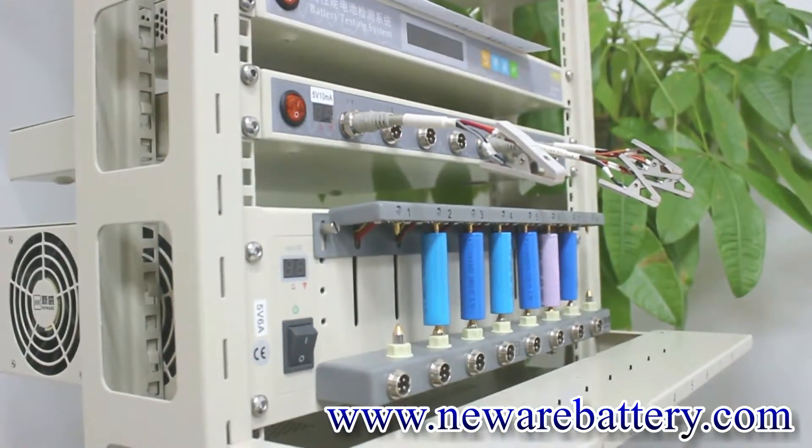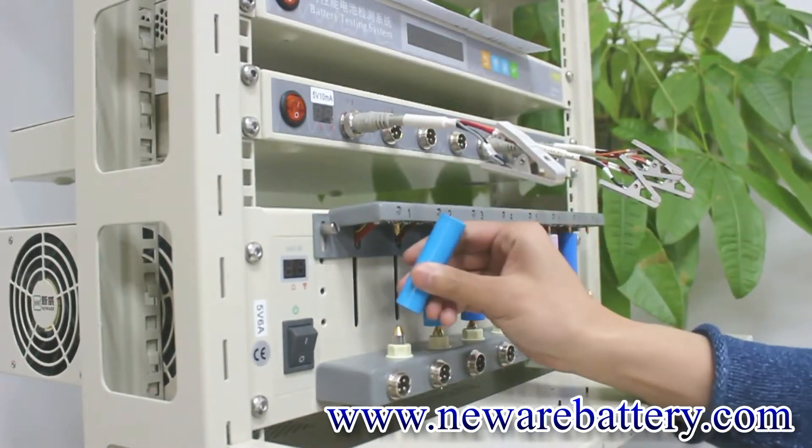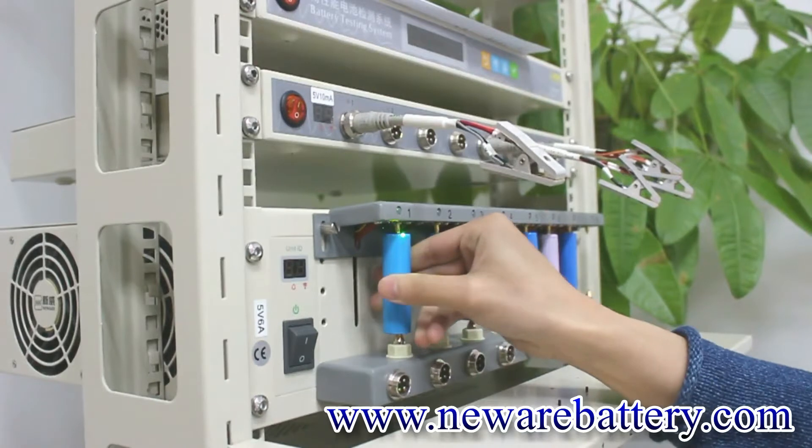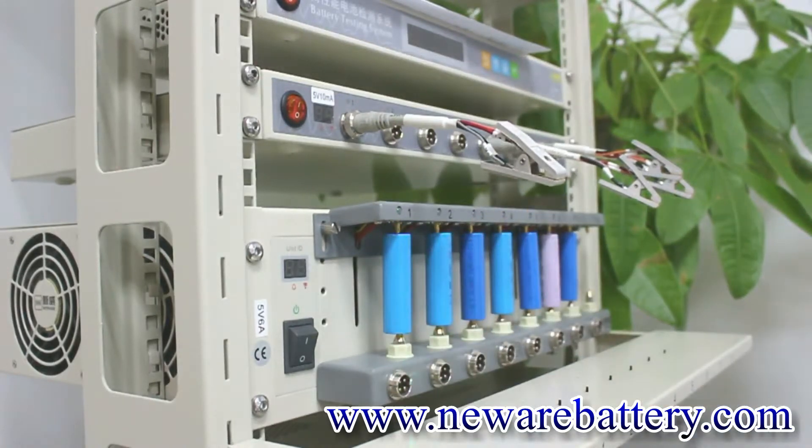At the same time, when you connect the battery with the universal holders, make sure all the probes are perfectly connected.